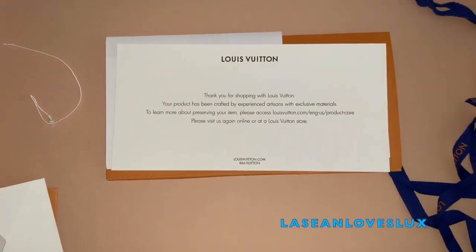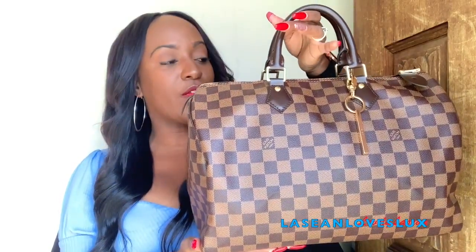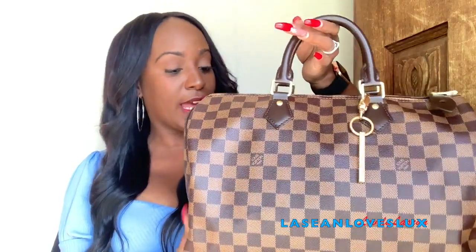It's going to be a pretty detailed review. I'm going to be giving you information about the bag and my thoughts. This is the Louis Vuitton Speedy 35 in the Damier Ebene Canvas style.